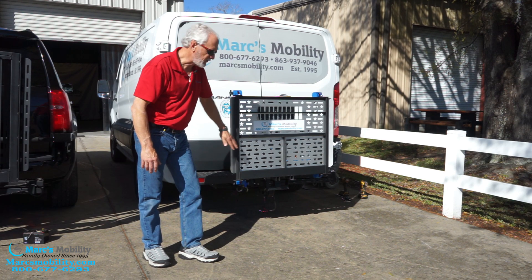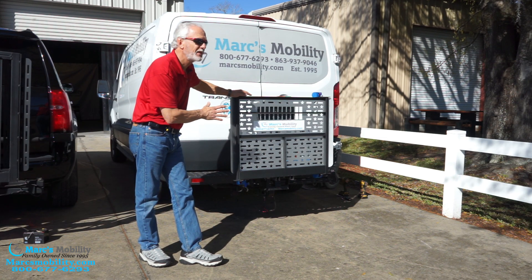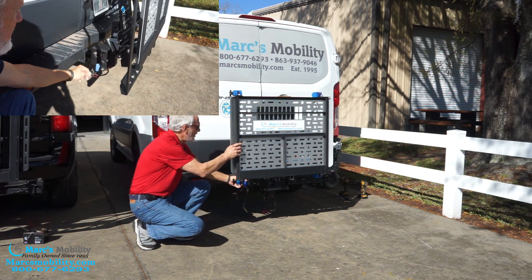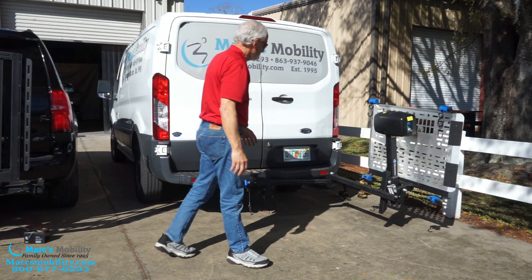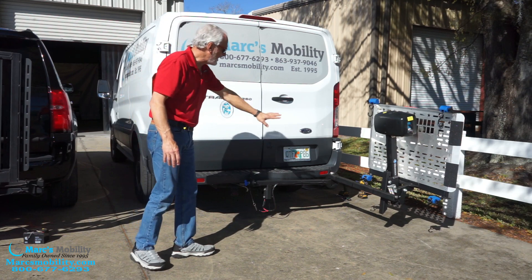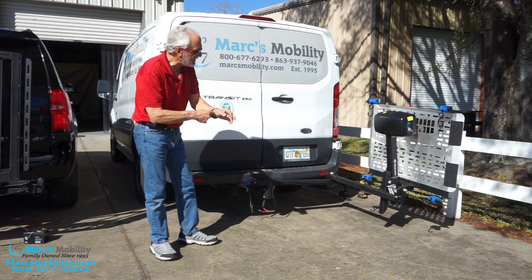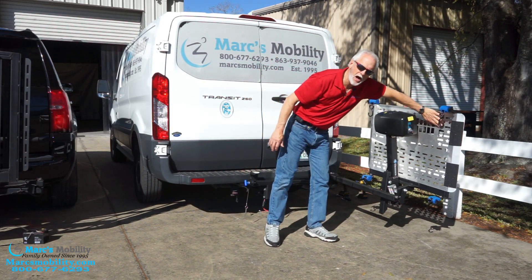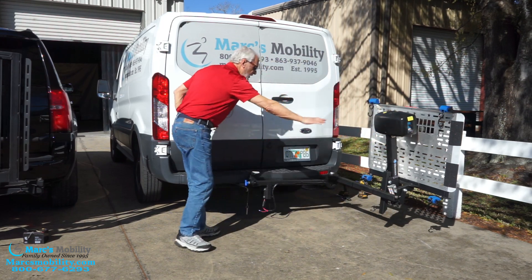This one here has a swing away option. What that means is you pull the pin out, pull the handle out, and you can open the lift up so you can open your tailgate, your hatchback, or on this minivan, you can open the back doors. When you swing the lift open like this, you want to do that with no power chairs on here at all, because if you do that too many times you're not going to be able to shut the lift properly — like a pair of scissors.